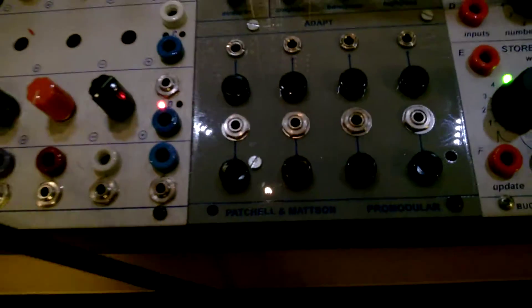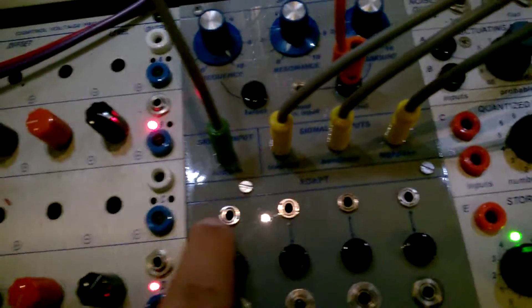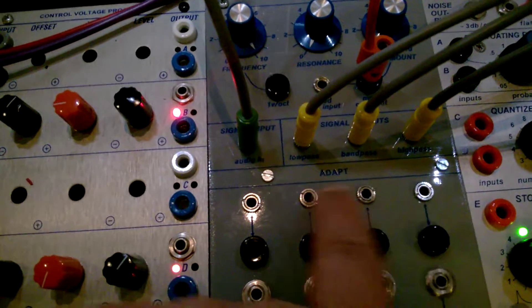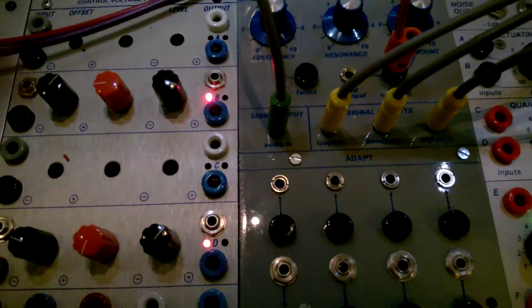Hello, I'm going to make a quick demo of the Mattson Buchla VCF that I am selling. I'm getting some light here, but you get the idea. This is the module, and there are pictures available. We've got tiny jacks, we've got regular jacks, which actually fit the tiny jack cables perfectly. These are vintage, so they might actually be tiny jacks for all I know. These are the official Buchla expensive ones.